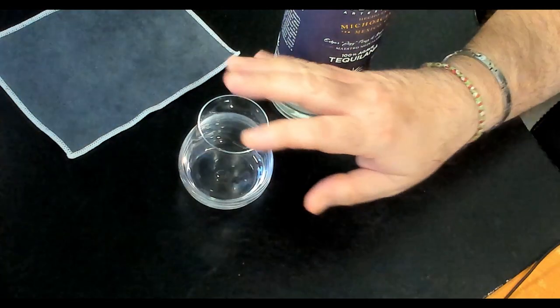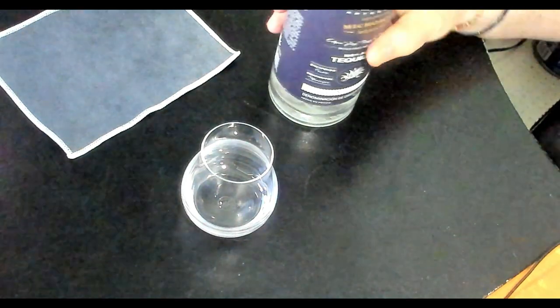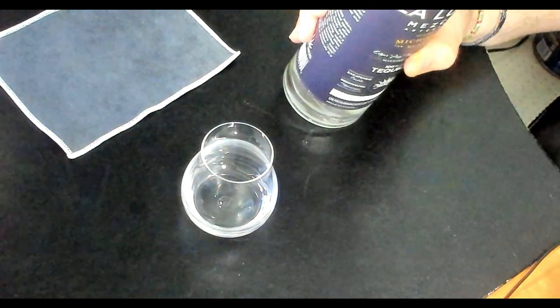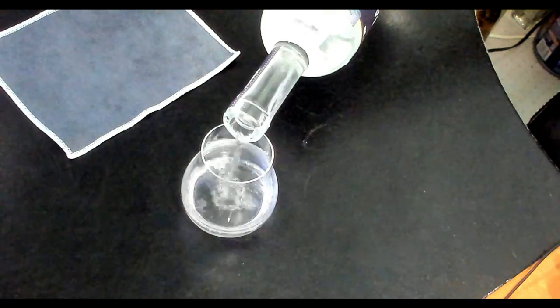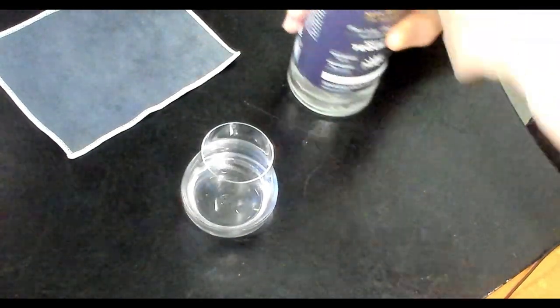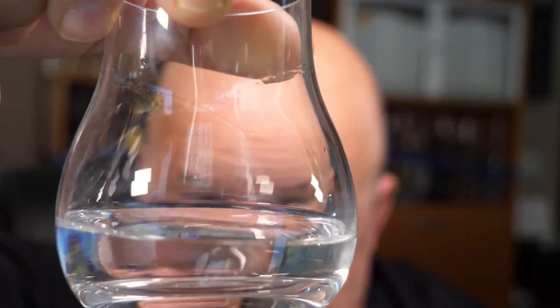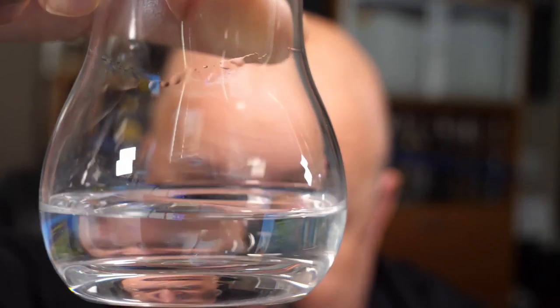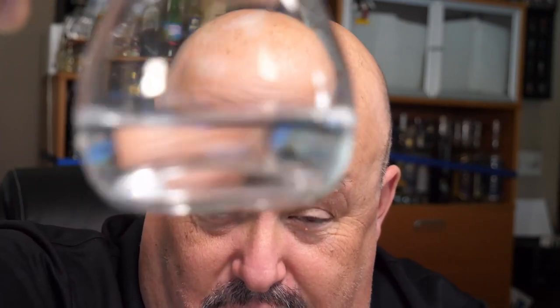Let's get into the tasting portion. As usual I'm using my high-proof Riedel Sommeliers nosing glass from Chisholm Trails, which I think is the best glass for sampling mezcals and tequilas, especially the high-proof ones. We'll pour a little bit into the glass. Looking at it, you can see it's got a nice viscosity — you can see the legs and the tears coming down the glass. The mezcal is crystal clear and looks great.